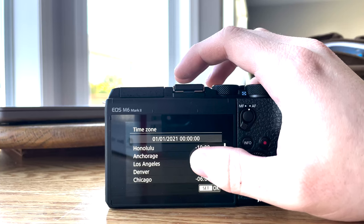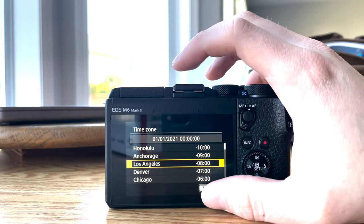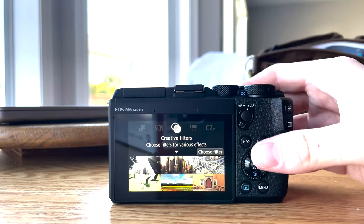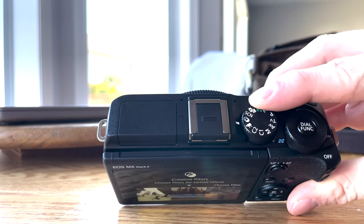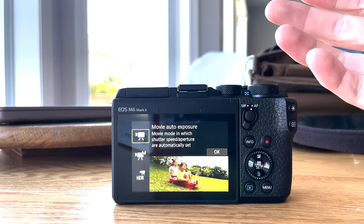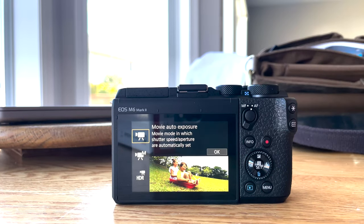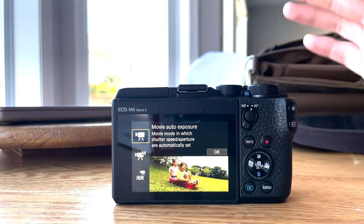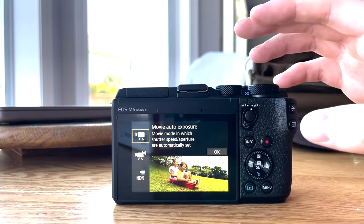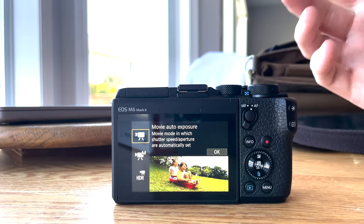This touchscreen is really responsive. It honestly feels like I'm using a smartphone touchscreen, which I know is one of the biggest appeals to Canon — their user interface and their screens are just super responsive. What I'm going to do is just put it on movie mode here. Now it's on movie recording and it says choose a shooting mode. Normally I shoot in manual and I adjust ISO and set the white balance and all that stuff, but I want you guys to see the kind of experience you'll get out of the box, so I'm just going to leave everything on auto.